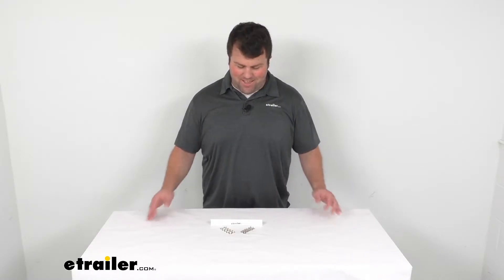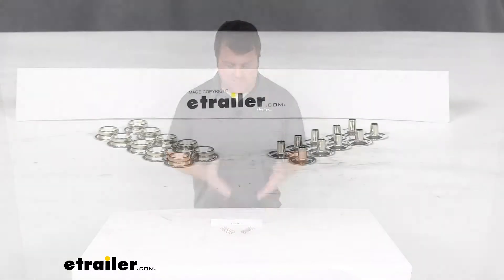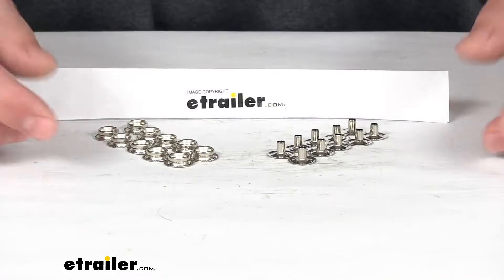Hi there, I'm Michael with eTrailer.com. Today we're going to take a quick look at the TaylorMade Snap Fasteners for your fabric boat covers.